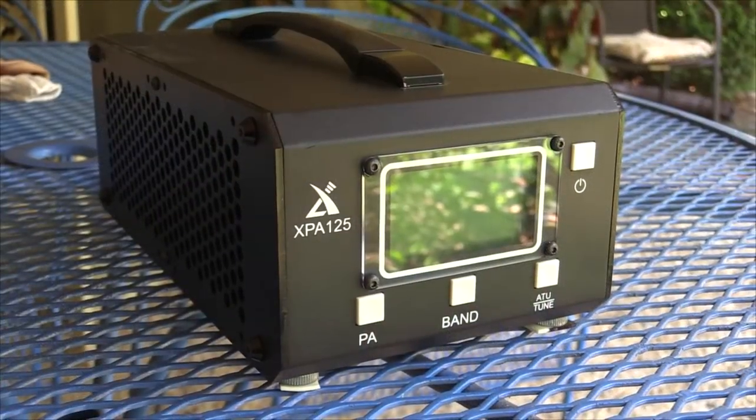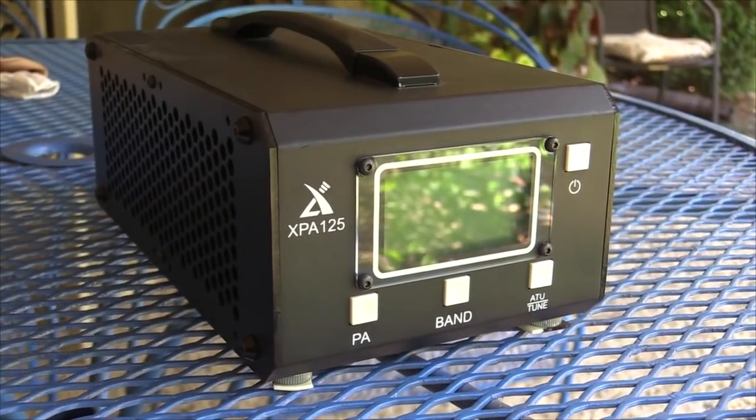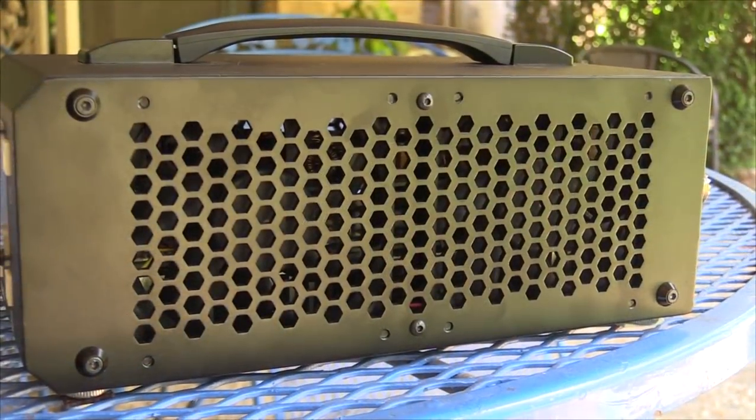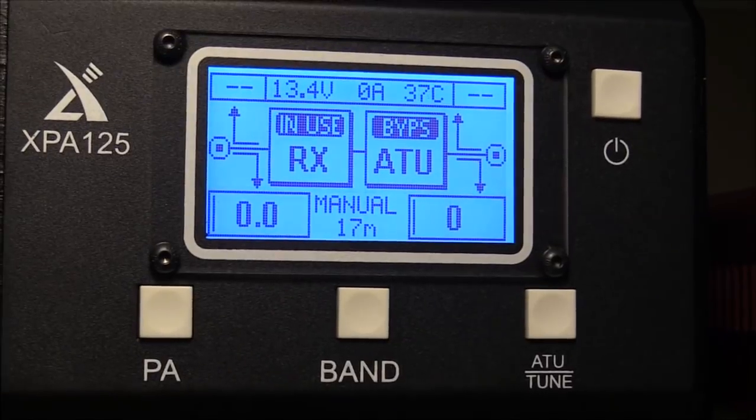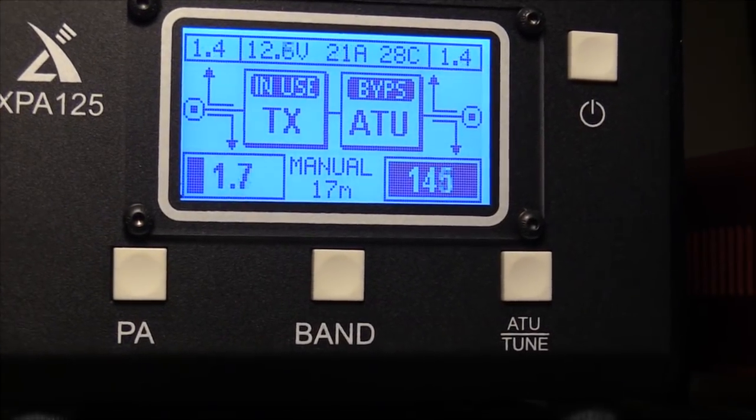The case looks really decent in manufacture. The quality of the metal and the ventilation holes are really nice with two forced-air fans. It's got a really nice display with all of the information you need to know on it. It has a built-in antenna tuner which handles a wider range of antennas. The antenna tuners in a lot of these newer rigs are really limited — if you've got an antenna that's pretty resonant it'll take care of it, but nothing that's really three-to-one or something like that.